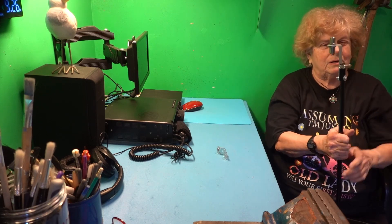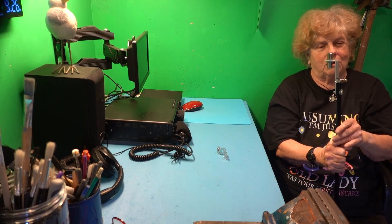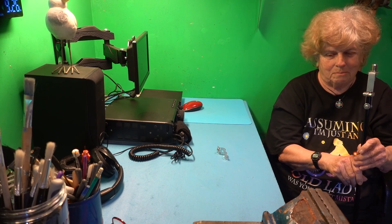It'll be ready to screw the antenna on and the coax. The coax is already there because I'm going to borrow the one from the NFID and try it on this and see if it does any better.